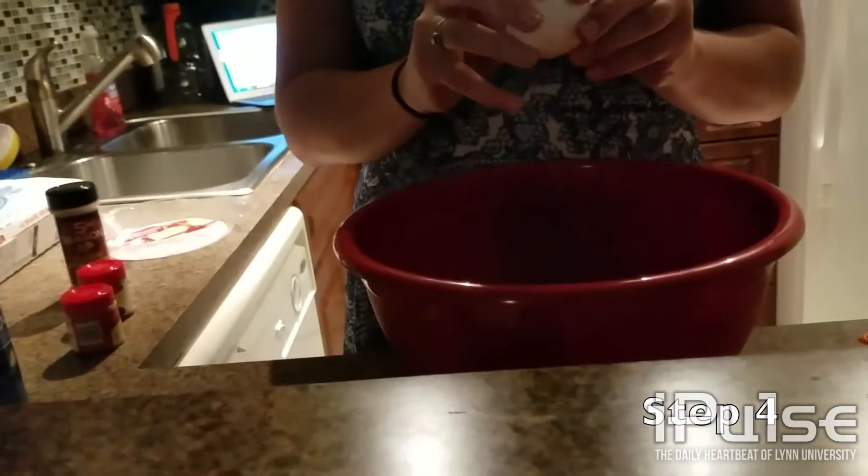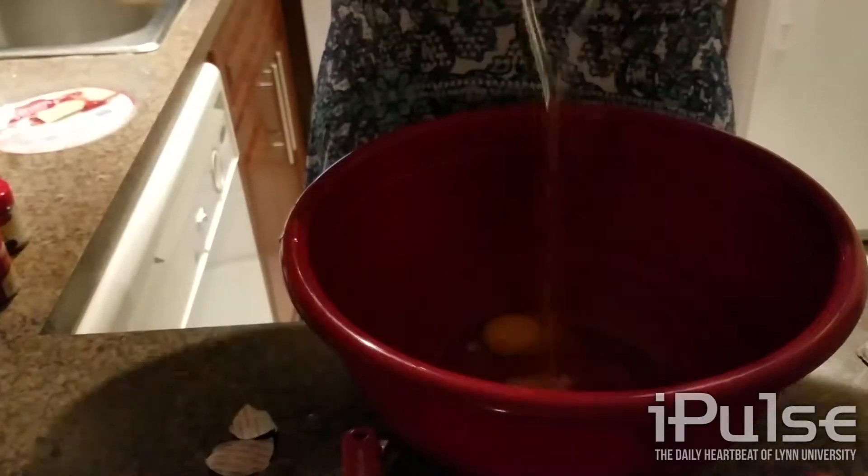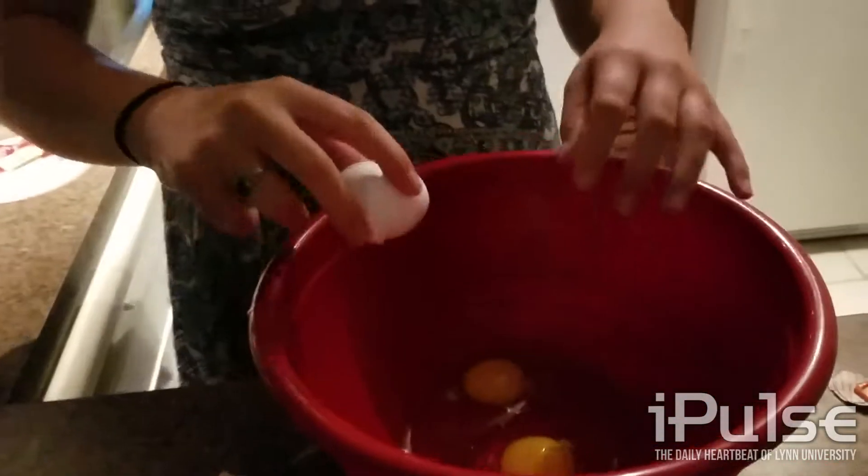Crack two eggs in a larger bowl and beat.